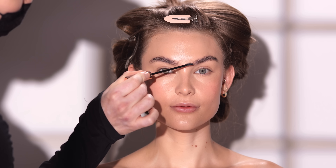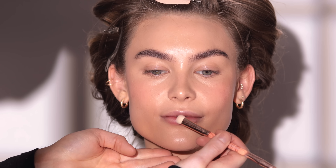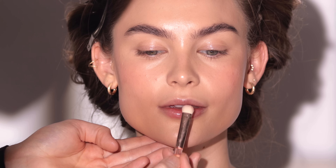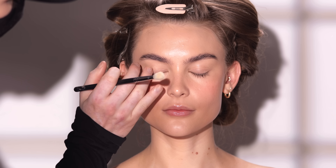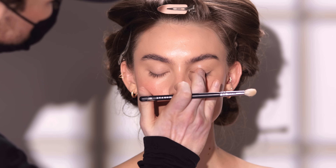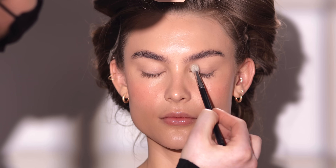All right, moving right along — the brows are done. So I'm heading over to the Haus Labs PhD Hybrid Lip Oil in the shade Tint and applying this right on. I've been loving their lip oils, specifically the shade Hue — that's the shade I use on myself. They have a few other shades to choose from, and they're great because they hydrate the lips while also adding that beautiful shine and hint of color. As the finishing touch, I noticed a bit of the concealer we used on the eyelids earlier is creasing a little, so I'm blending it out and applying some powder to set it into place, which makes this the last step in creating this no makeup makeup look.